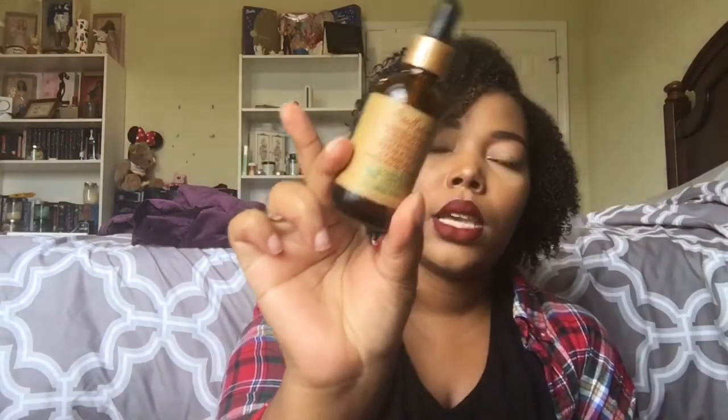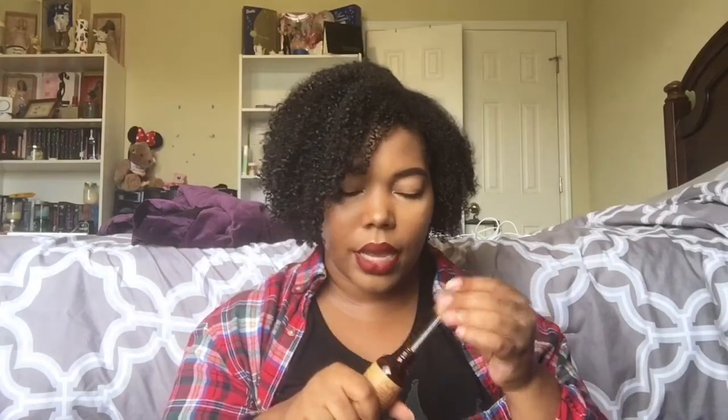I have the Shea Moisture Manuka Honey and Mafura Oil Intensive Hydration Complex with African Rock Fig and Baobab Oil. I liked this — I used it in the LOC method, applying my leave-in, then this, then whatever styler I was using on top. It smells amazing, just like the hair mask. However, it has denatured alcohol in it, which even my cheaper spray oils don't have. I realized it wasn't as healthy as I thought, so even if I were still buying Shea Moisture I would not repurchase this.